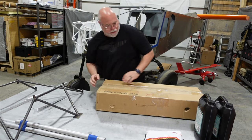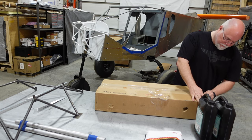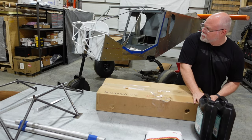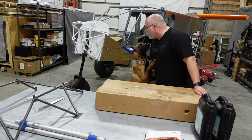Valor over there is making sure we stay safe here in the shop. Everybody's got to have a shop dog, right? Of course, I don't have a knife on me, but I've got a nice sharp piece of metal here.